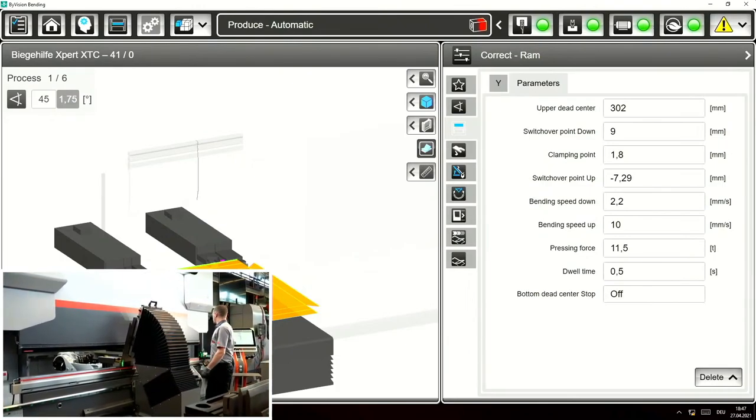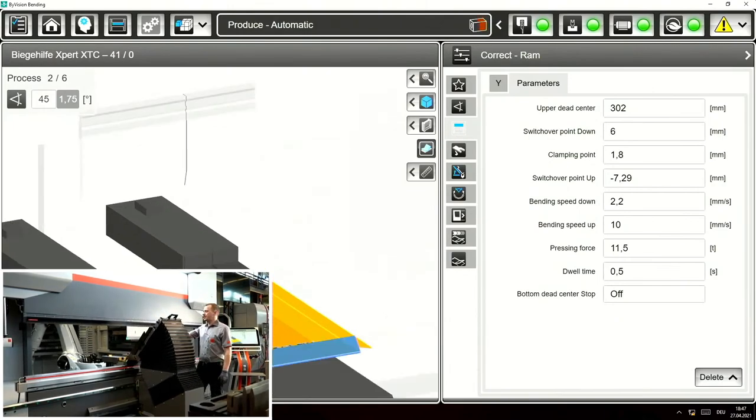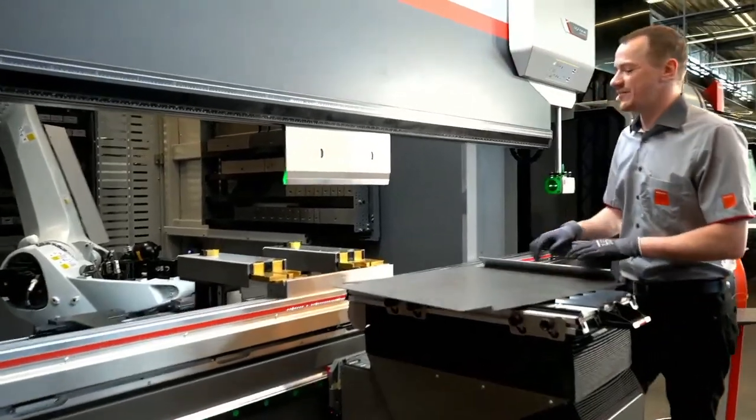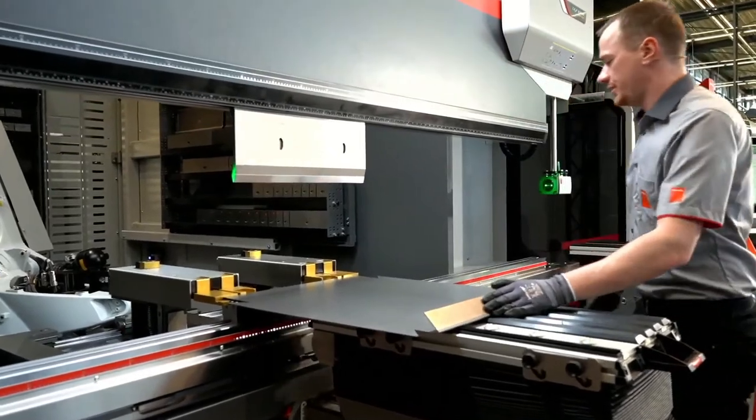That's a very steep angle, we have here 45 degrees. Maximum possible is 30 degree angle on the part, so the bending aid is moving upwards 75 degrees to match the part's 30 degrees.